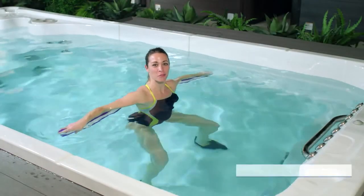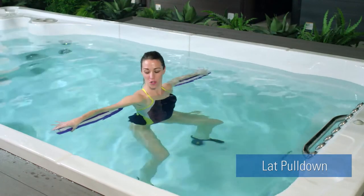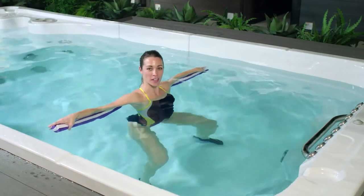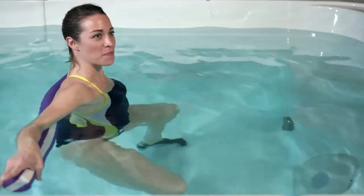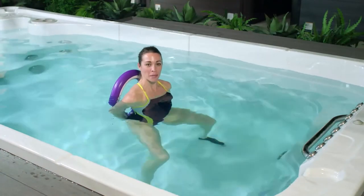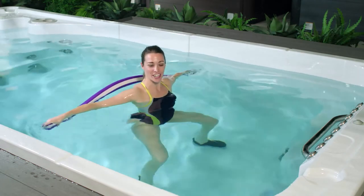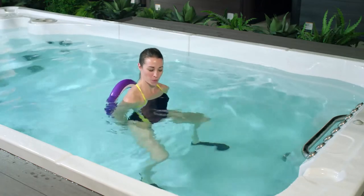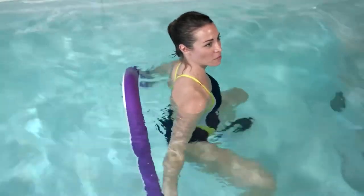Using the noodle to add a little bit of resistance, we're going to work through what we call the lat pulldown. In our neutral position, shoulders are just underneath the water and we're in our squat — a seated squat. Feet are nice and wide, hips directly underneath your shoulders. We'll take a big breath in and exhale to bring the noodle down back behind you so that your palms come together. Core stabilization is key here to help control that noodle. Inhale as your arms come wide and exhale, bring the noodle back and down behind you.